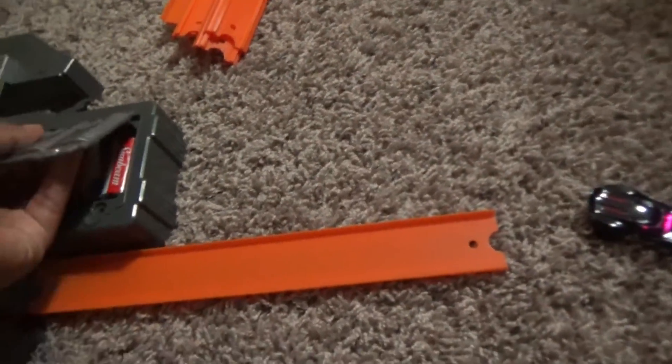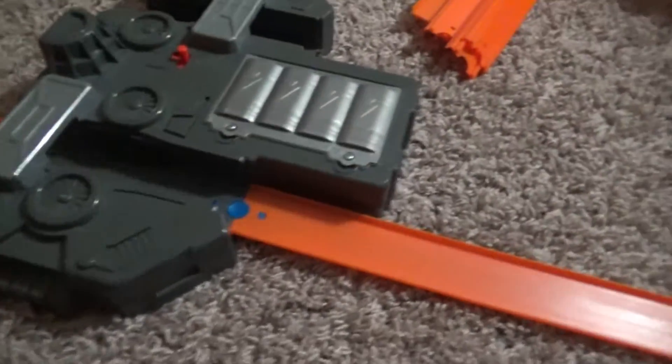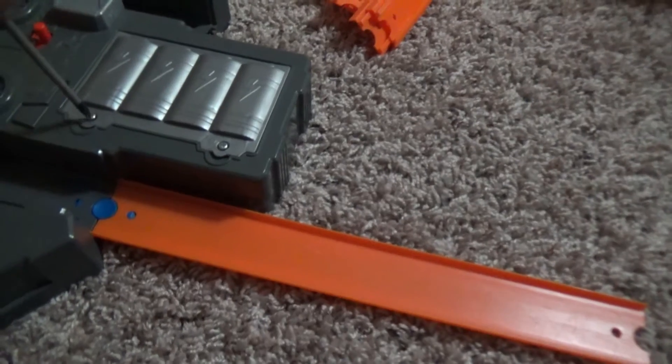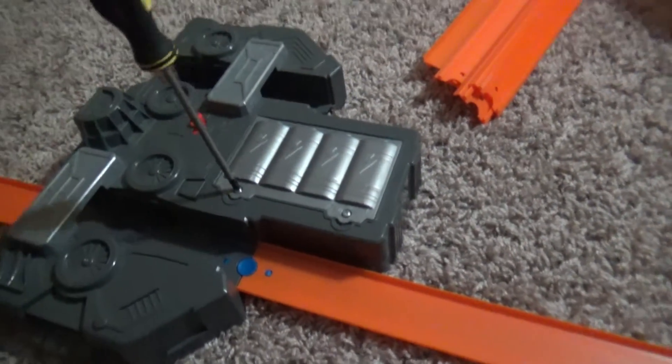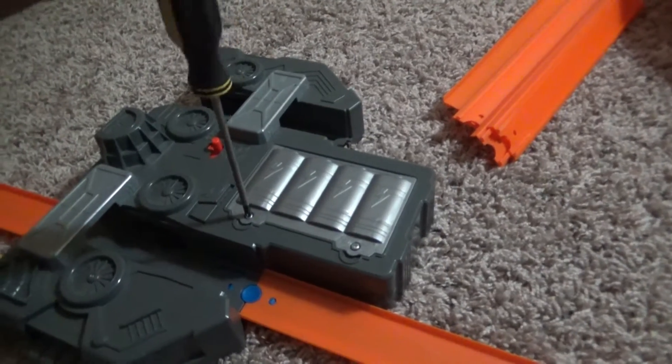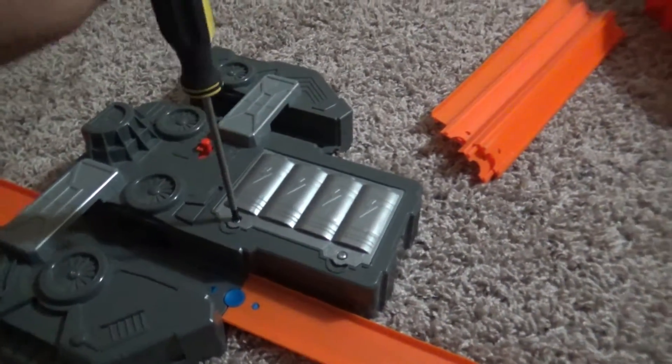We're going to screw this back together — like this. I put it in the wrong way, whoops. Let's get our handy dandy screwdriver. You need to put it that way and screw these two back. This is how you use the two directional motorized booster and the other boosters with that.